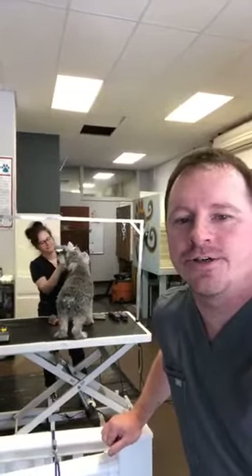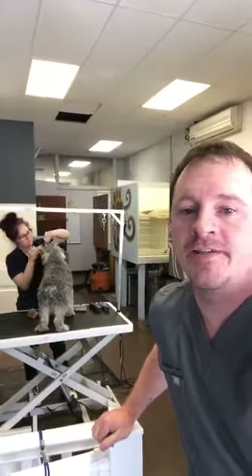Hi everyone, Brian and Helen back here. We're gonna talk to you guys a little bit about trimming around the face, the feet, and the fanny. Tips and trade stuff that you guys can use on Wally at home for when you come back. Hopefully we won't be gone for too much longer, but let's get going.